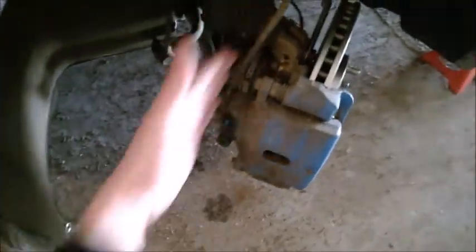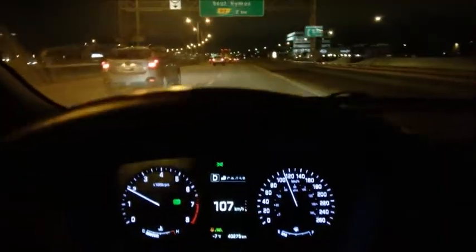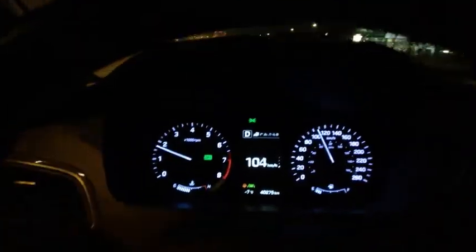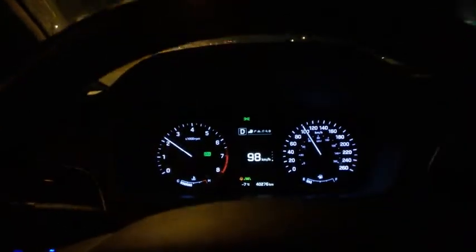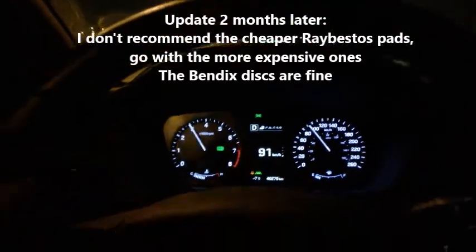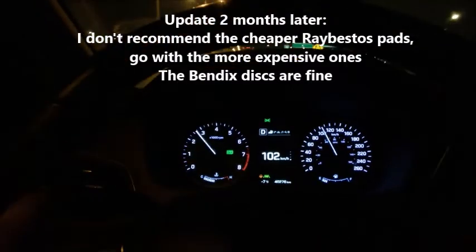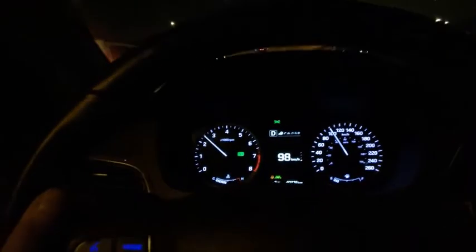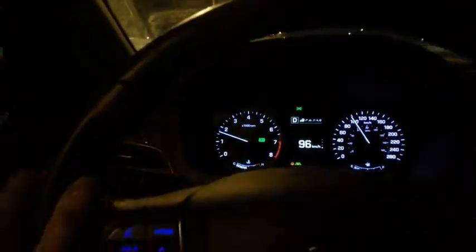Drive test — brakes are fine, and especially there's no vibration whatsoever on the highway when I brake. Zero. So the old genuine original discs were definitely warped — they were causing vibrations. Hopefully these Bendix ones will last longer and just be better quality all together.